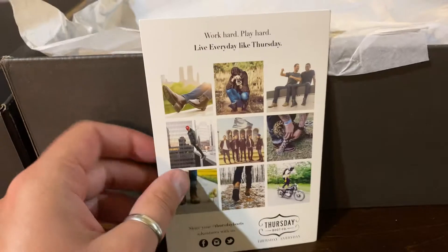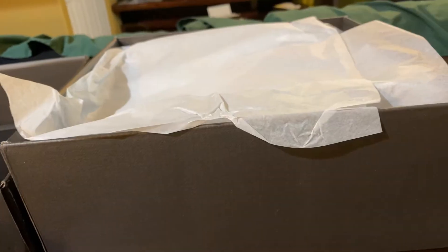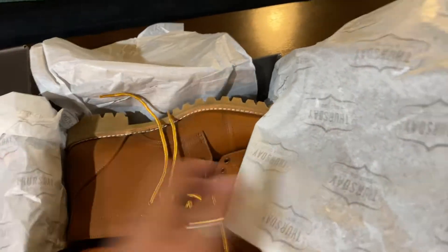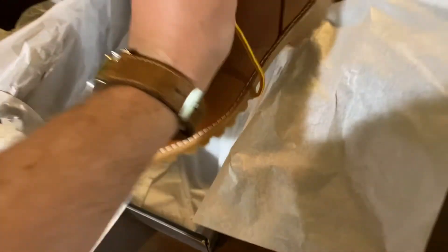This pair of boots is the only one I've received that actually came with both promotional pieces of literature, which was a nice touch. Now for the big moment — let's see what the actual boots look like. And here they are — these are the Vanguard cap toe Thursday boots.